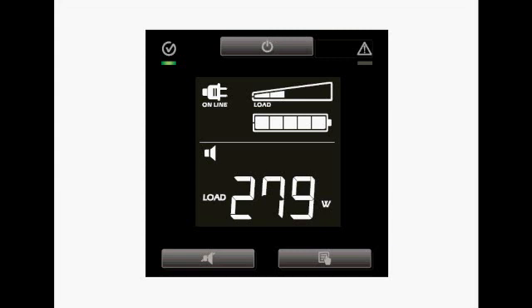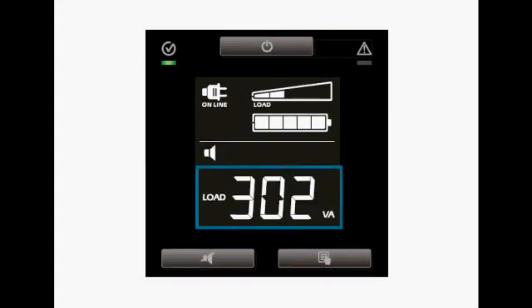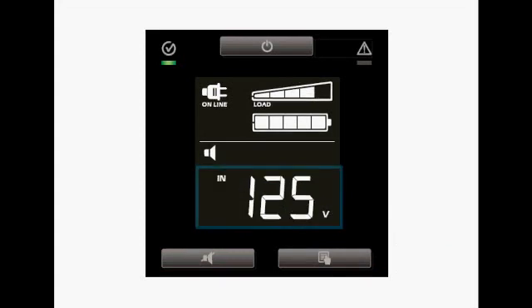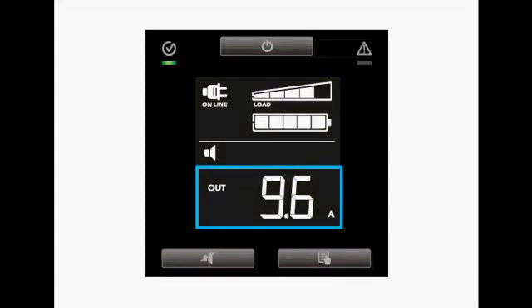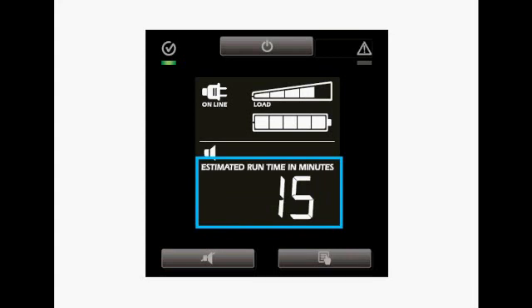You can toggle through the status options by pressing the lower right menu button. The first option is the load in watts, the load in percentage, the load in volt-amps or VA, the input voltage, the output voltage, the output in amps, the output in hertz, and the estimated runtime in minutes.